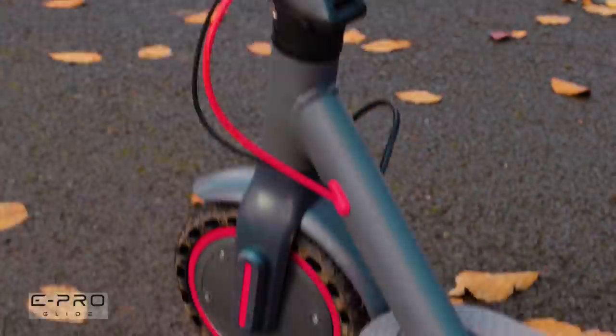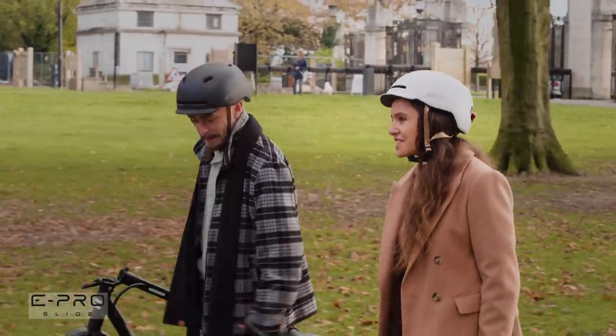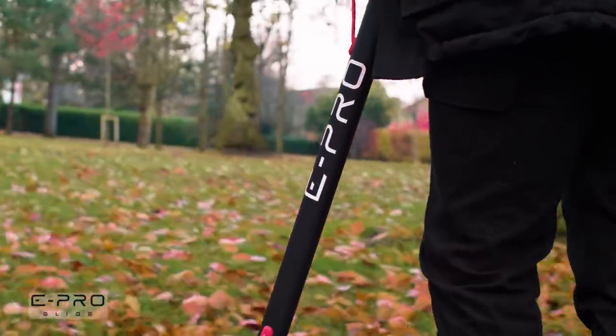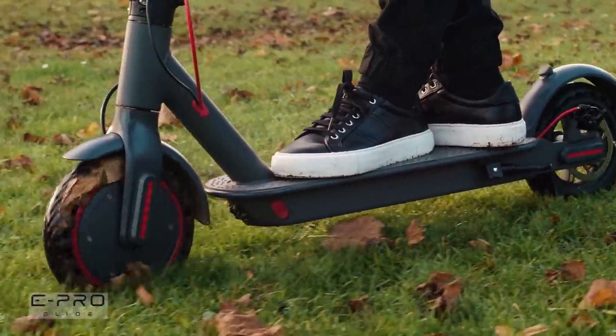The Evo E-Pro is a lightweight, powerful scooter, ideal for riders or commuters under 100kg. It has a 350W motor, ideal for riders who will travel on various types of terrain.